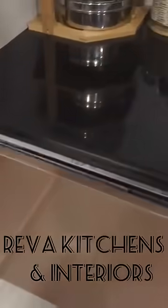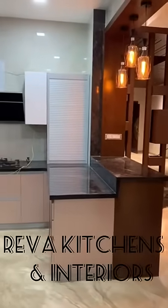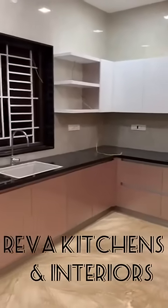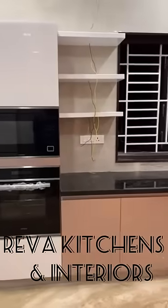We are also dealing with kitchen appliances like hob, chimney, oven, microwave, dishwasher and refrigerator. According to the customer's wish, we are installing the appliances too.